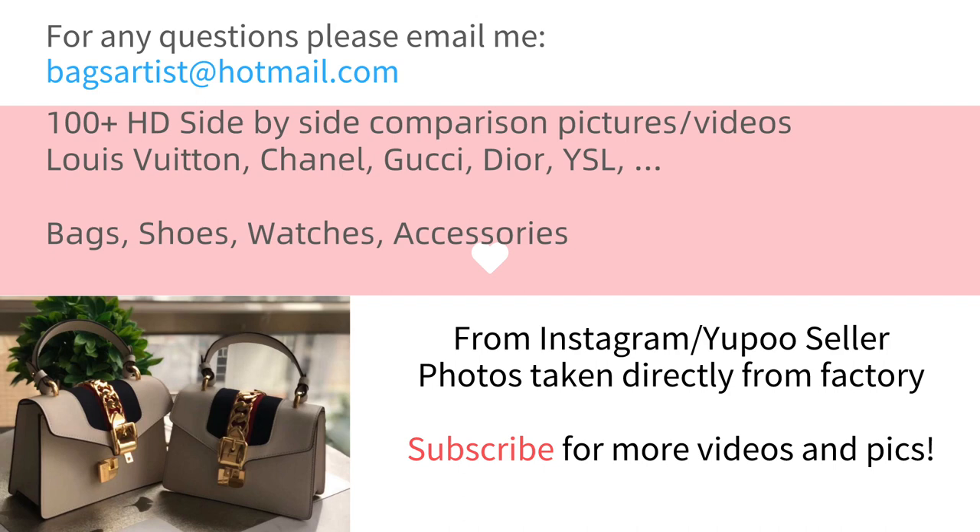Hi there, this is Bex Artist. Welcome to today's video. If you have any questions regarding the items or the pictures, please feel free to email me at BexArtist at Hotmail.com.